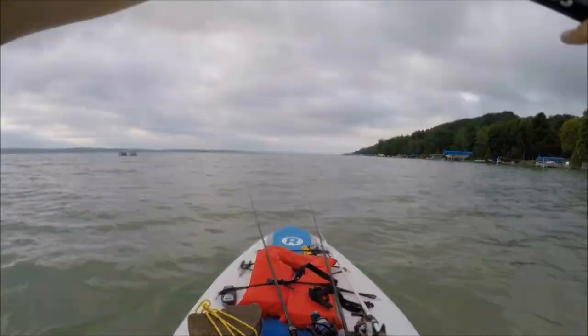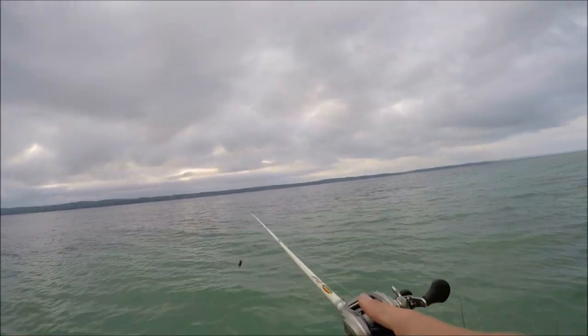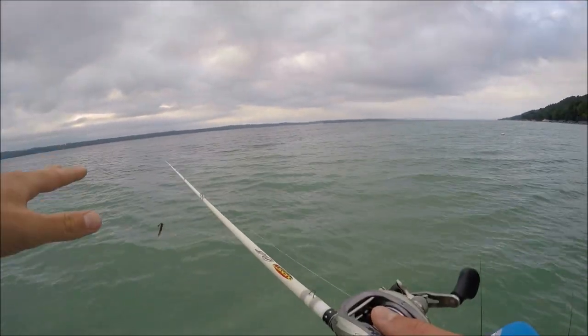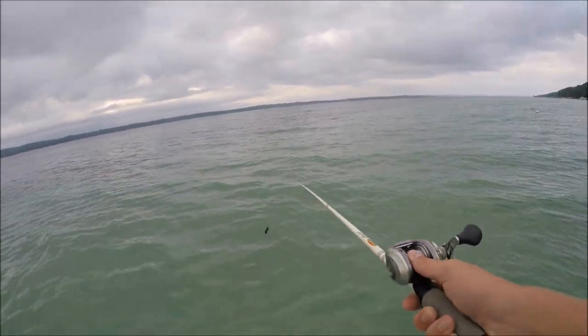I'm gonna start off with a jig. I use jigs a lot but this is what I caught my first fish on yesterday, and I've seen a lot of crayfish around here so it probably best mimics the forage. We're still gonna try a little bit of everything.